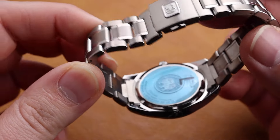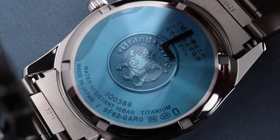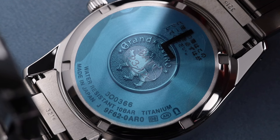This one has a solid case back with the Grand Seiko Lion insignia there in the center. Underneath that case back is the 9F62 quartz movement from Grand Seiko. This is an impeccably accurate movement at 10 seconds per year.